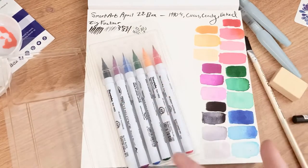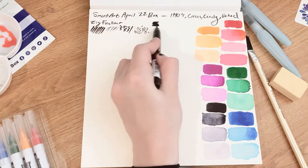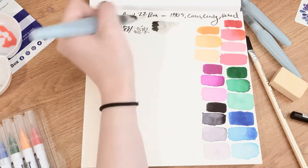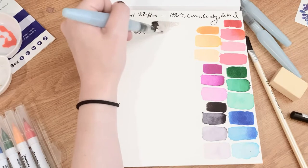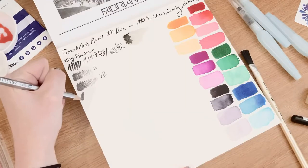Those are the colors in the watercolor marker set — really pretty. Testing the water solubility of the fine liner: it seems a little bit water soluble, but not a lot. It's not as water soluble as I thought, so it won't be horrific if I layer it on top of paint that isn't completely dry.